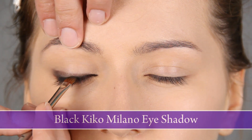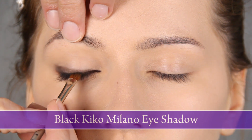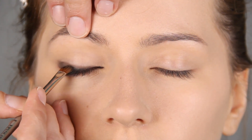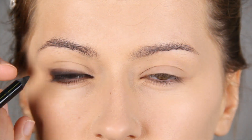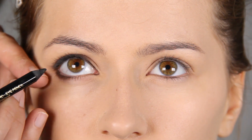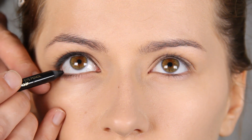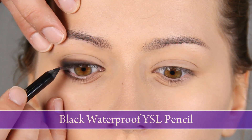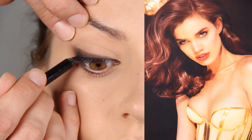This will make it very pointed. I'll apply black shadow totally on the roots of the eyelashes, so this is a black line that will make this part of the eye even darker. Now this is more my trick — she doesn't have this because she has lifted eyes. But I'm applying a black pencil here just on the outer corner of the eye because this will make it almond shaped.